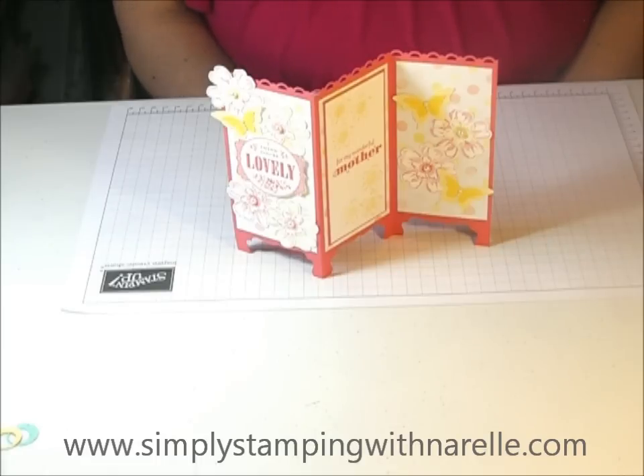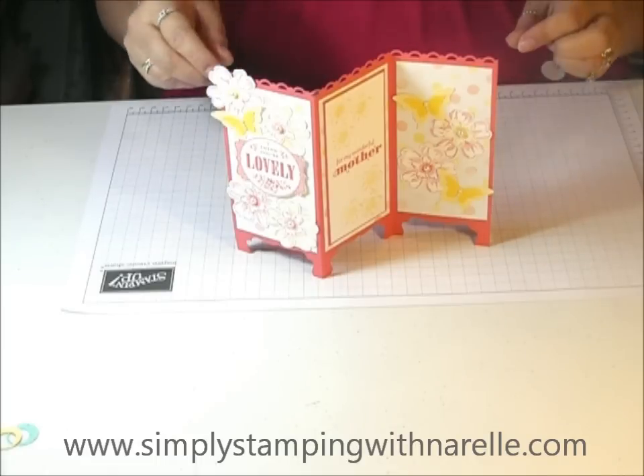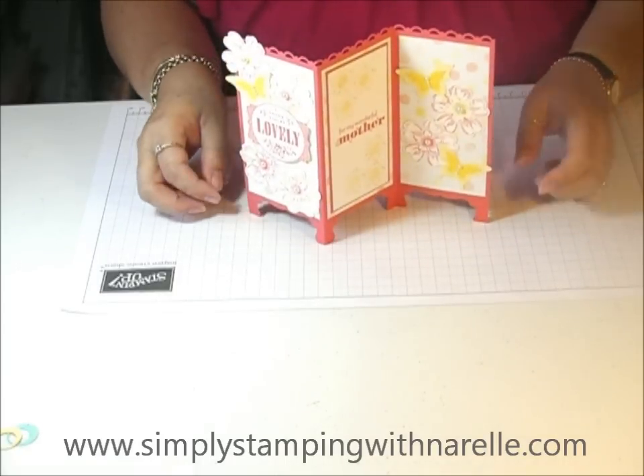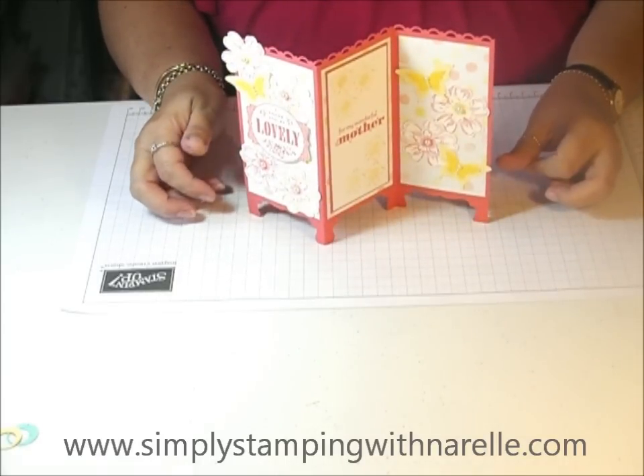Hi everyone. Today I'm going to show you how to make this gorgeous tri-fold card. It looks like a little dividing screen and it's just so quick and simple to make, you'll be amazed.